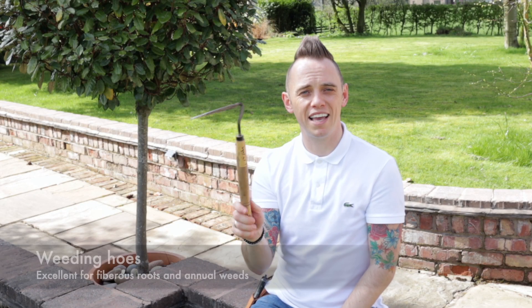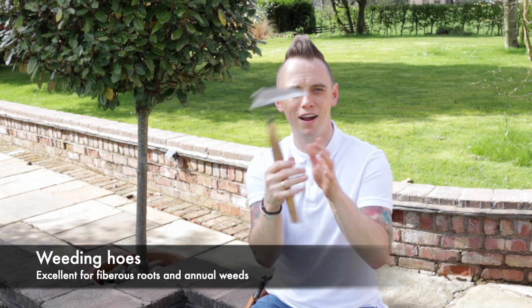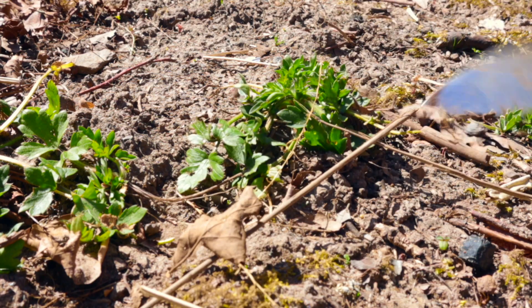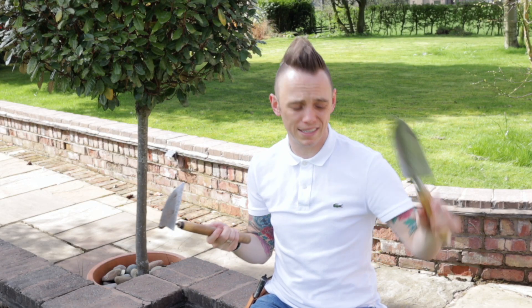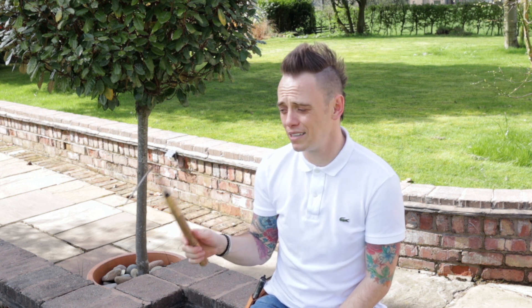The next bit of kit is a little Japanese hand weeder, and you can get them in left or right-handed versions. It just means the head faces in a different direction. These are brilliant because you can chip into the base of any weed and basically fling it out. Rather than using the trowel, which takes up loads of space, this gets in there — chip, chip, chip, ping — and out comes the weed. And although you're still going to have to get on your hands and knees to weed, it's a much more environmentally friendly way of weeding compared to chemicals.